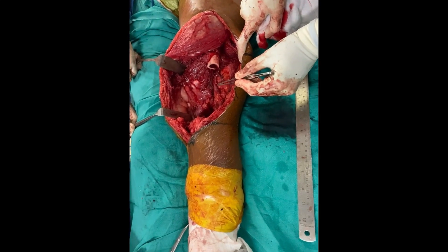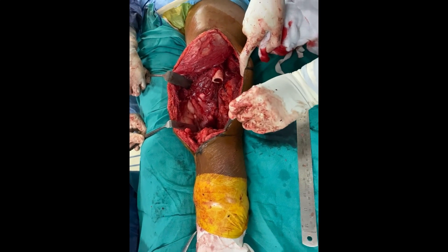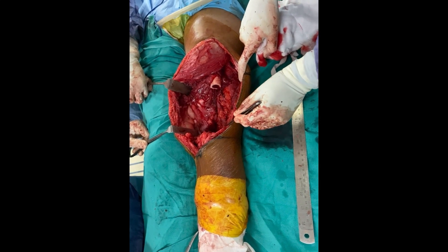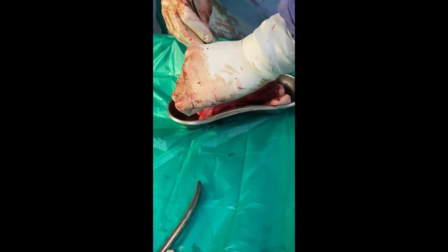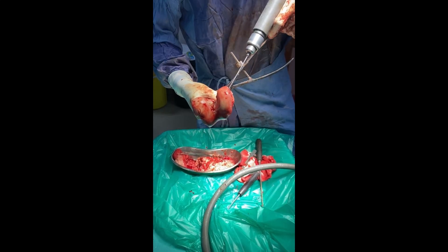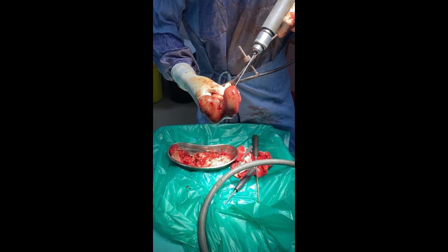Step 2: Soft Tissue Removal and Insertion of the Tumor Bone into Liquid Nitrogen. The soft tissues are removed and the bone is dipped into liquid nitrogen at minus 180 degrees temperature. The distal femur bone is placed over a separate sterile trolley, and soft tissue is removed from the bone tumor with the help of a surgical knife and periosteum remover.